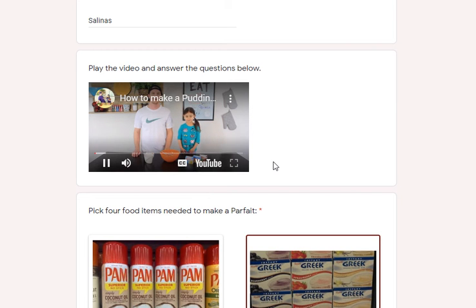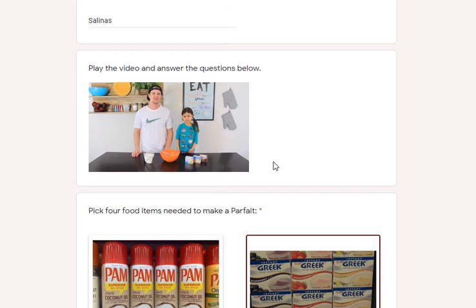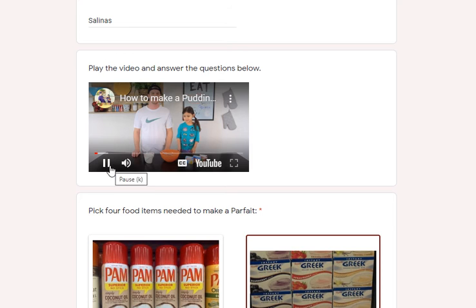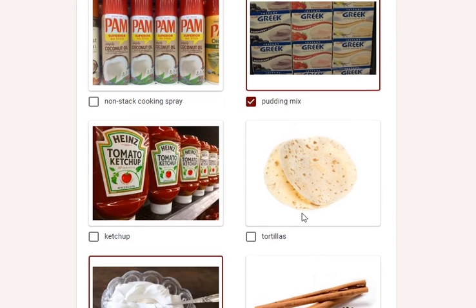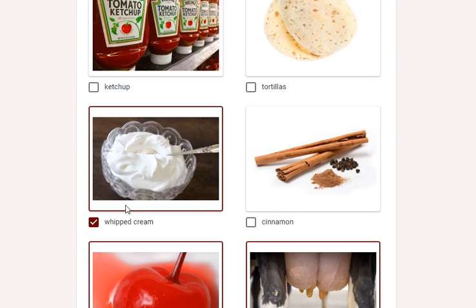After you've seen the video — because pudding is one of the first things you need to make before you combine all the ingredients to create your parfait — you need to pick four food items. We don't need cooking spray, but pudding mix will help. We don't need ketchup or tortillas, but whipped cream is good. No cinnamon needed.